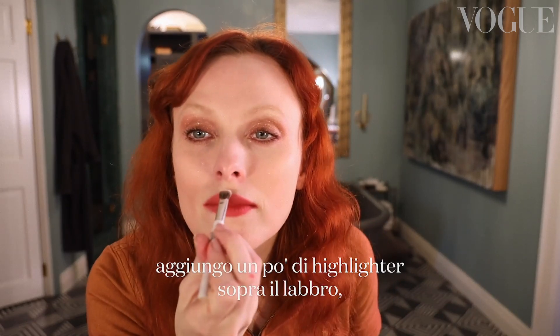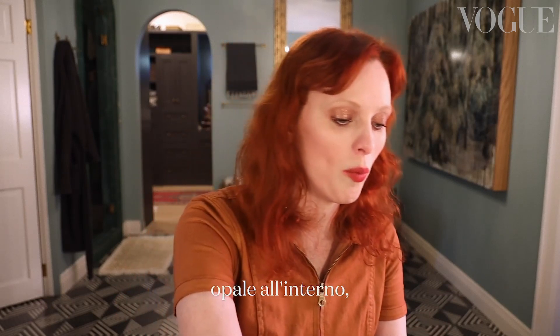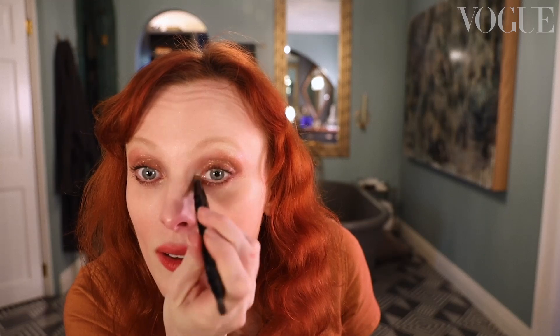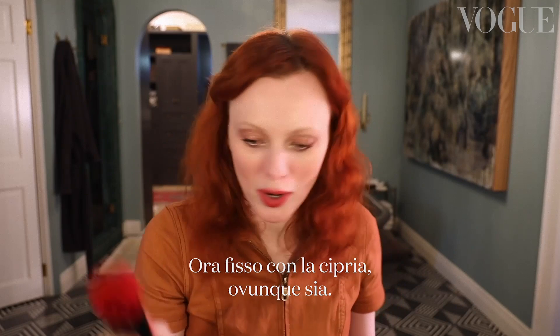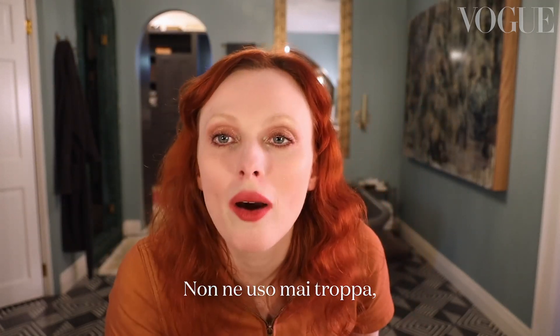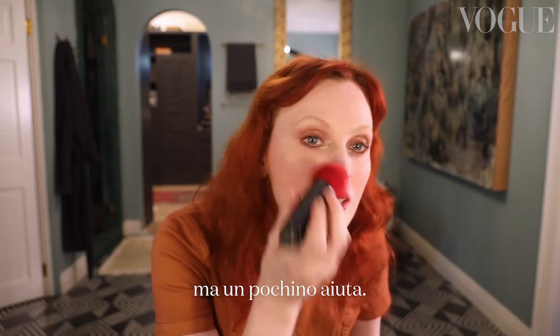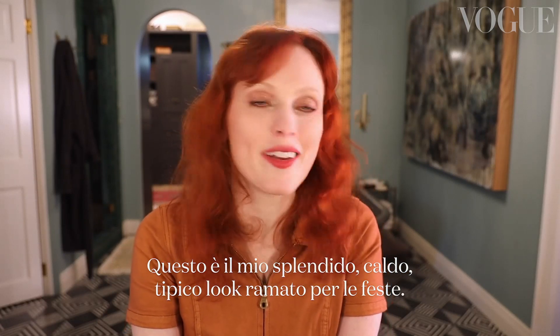The next thing I'm going to do is add a bit more highlighter to my cupid's bow — and this lovely opal shade again, just to get inside here. It's so lovely. Now I have to set it with powder. I never like to use too much powder because it just makes your face look cakey, but a little for this look definitely helps. So this is my lovely, warm, coppery, festive signature look.